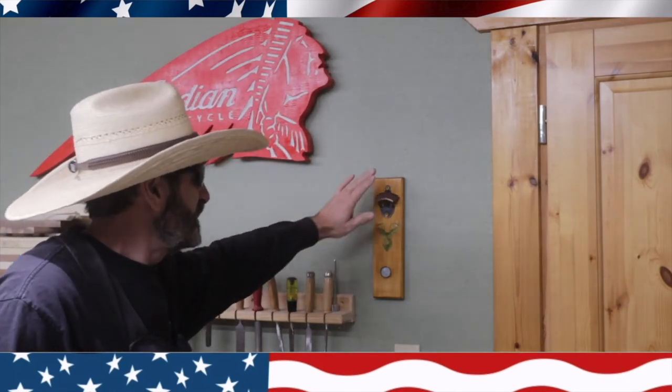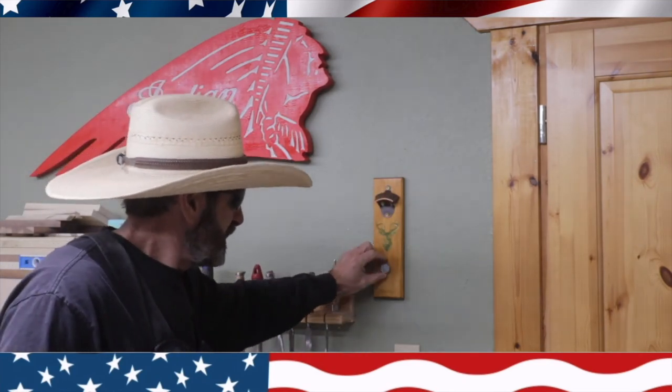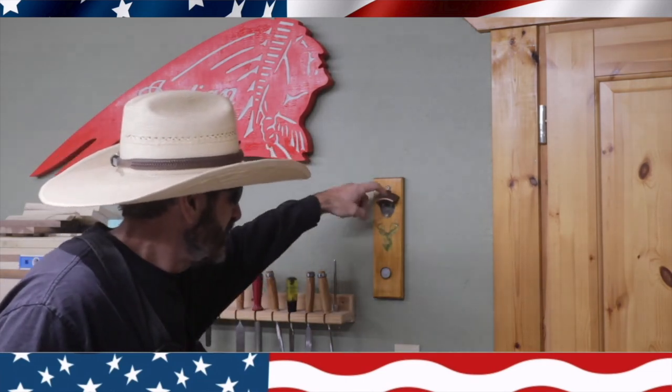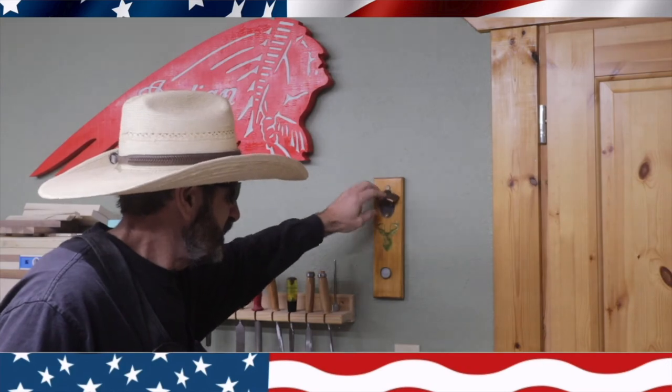Thanks for watching this episode of Outlaw Woodworking. I really like the simple little magnetic bottle opener. You can add more magnets in the back and stack them to make them even more powerful. Right now I just have one because I ordered a pack of ten. I'll leave a link in the description for the stuff I ordered. They also have nicer top pieces you can use. They're really simple and I think they make a nice Christmas gift.